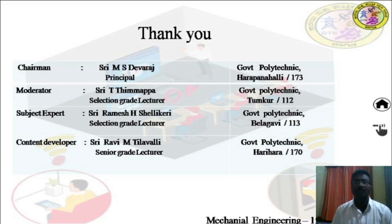Thank you for watching this session. See you next time.